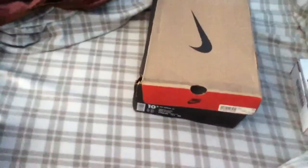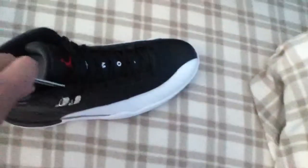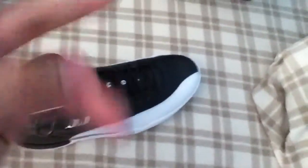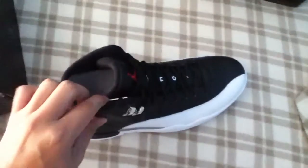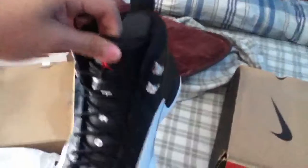In my next video I'm going to compare these and the Taxi 12s of 1996 to the 2012 version. Tell me what you guys think of this pickup. I know this shoe is really, really nice and I wish I had this shoe in my collection, but sadly I don't. Alright, peace out YouTube.